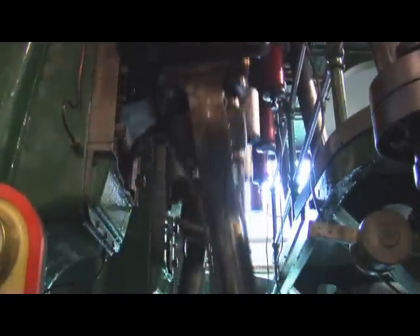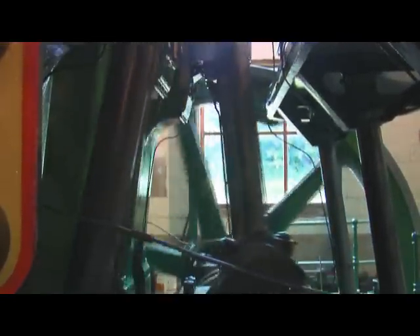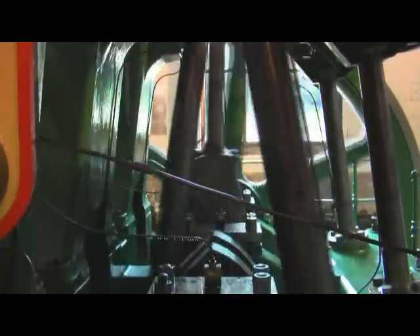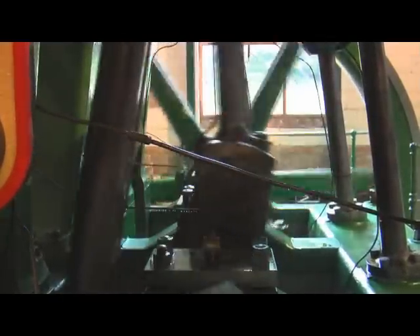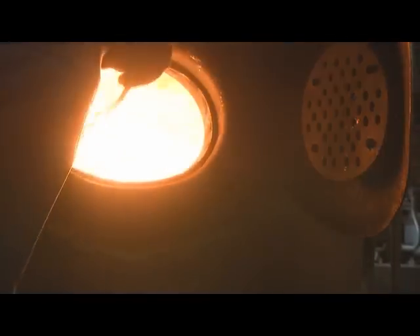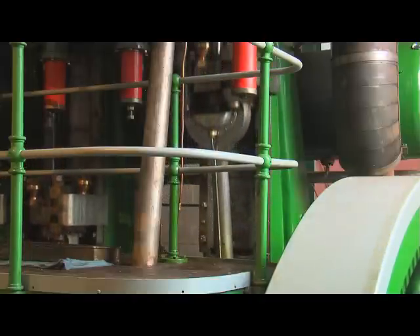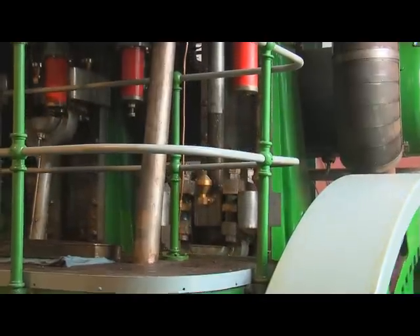This engine was built in 1937 and was the last big waterworks engine to be built for the water industry in this country. Dover Waterworks, when it was driven by steam, had a staff of 15, three Lancashire boilers, and two big steam engines. They decided that the coal bill was far too high, sacked all the staff, installed six electric pumps, and now the station is unmanned. It's all automatic and somebody just goes up once a week to pick up the chart recorders from the wall.